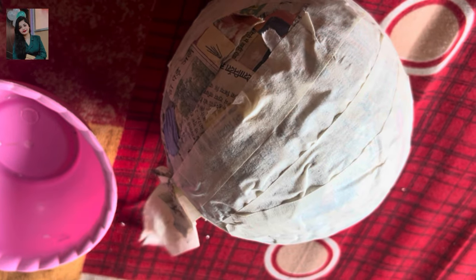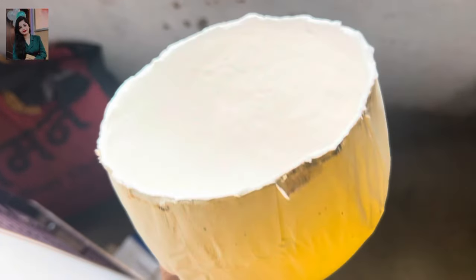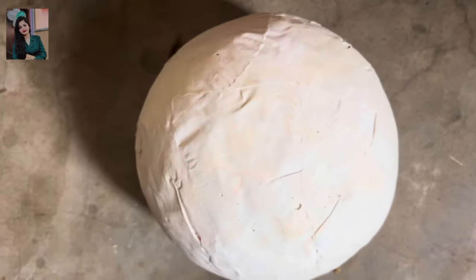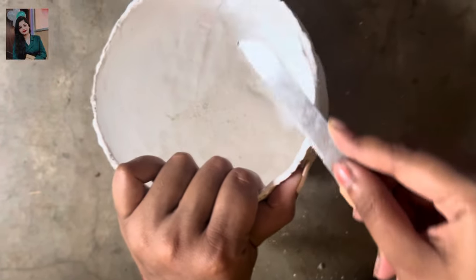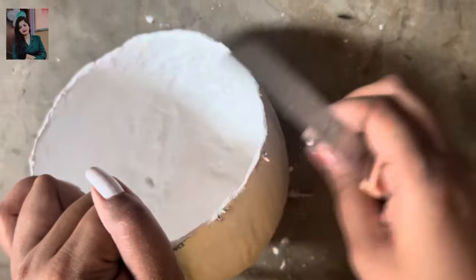We will remove it from the cement mold. You will see that when I was taping it, it will come out very easily. And you will remove it from the newspaper base. When I have cleaned it, you can see that the mouth of the planter is prepared. The newspaper layer has been removed and I have cleaned it from the cement. This is a complete planter — this is a very beautiful type of pot.